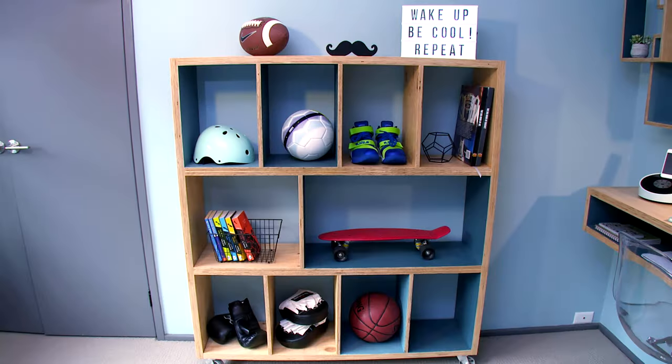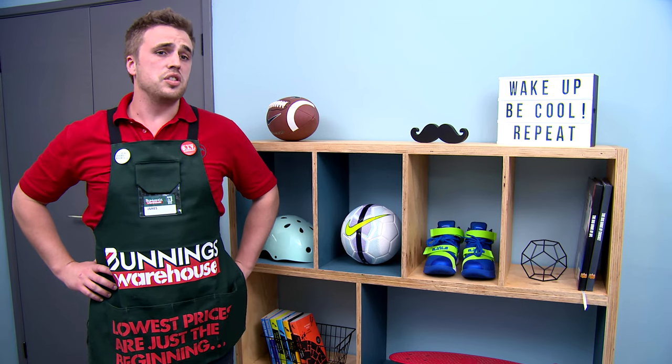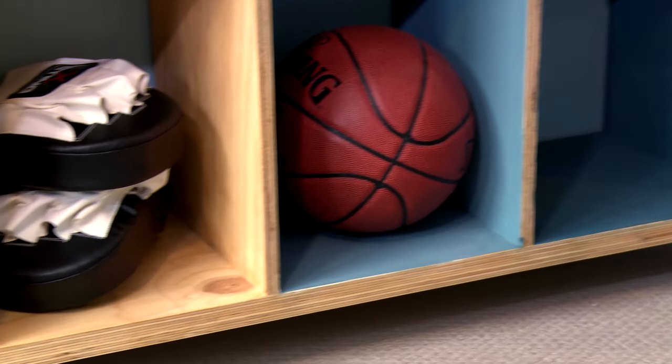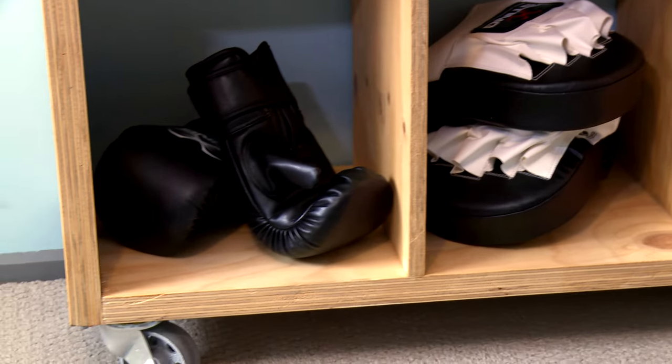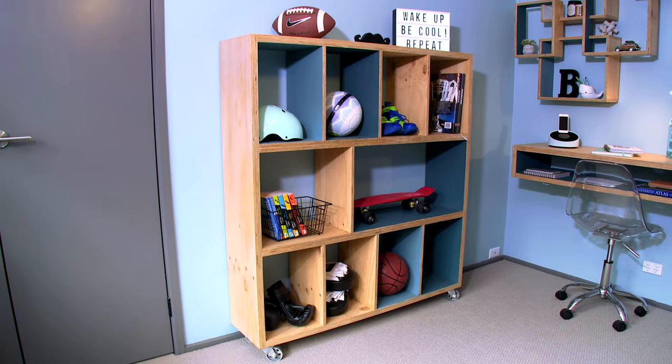A bedroom which had limited storage space before now has heaps. Doesn't it work a treat in this space? The storage opportunities with this unit really are endless. Not only can you store shoes, books, anything you can think of, but the caster wheels at the bottom mean you can also move it anywhere you want as well. No style or storage issues in this bedroom anymore. Bunnings Warehouse!